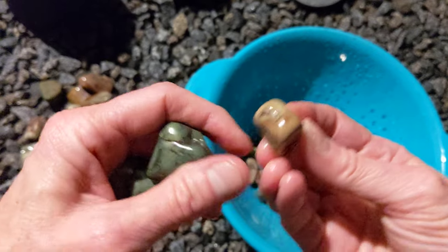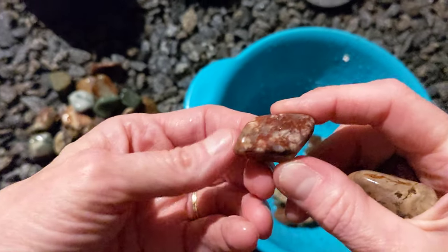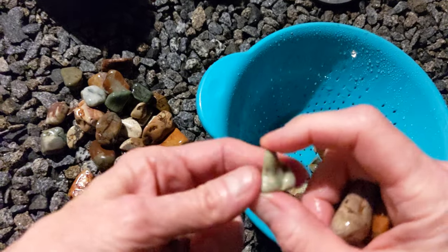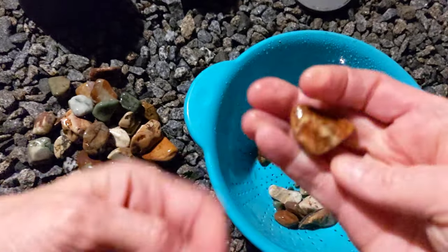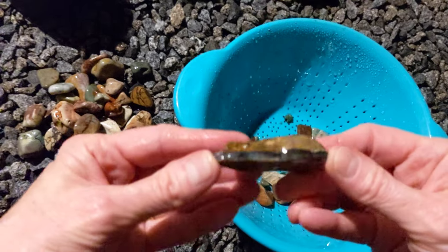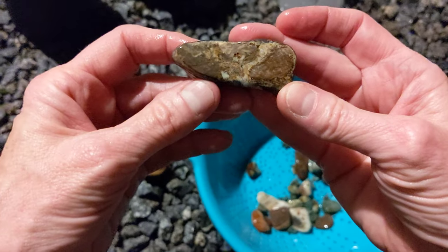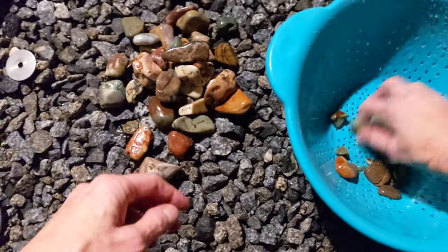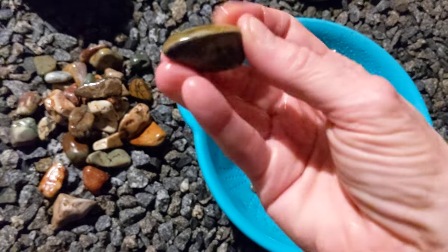Yep, smoothing out pretty nice. That's pretty. Look at that — pretty cool. It's almost like a tooth. What's this? Hmm, that's pretty. That's neat. Wow, pretty cool. All right, let's get some of these other bigger ones out here. Nice — really nice colors.